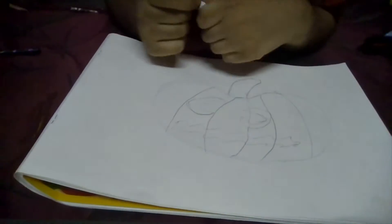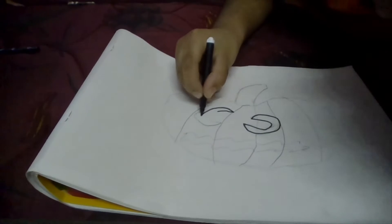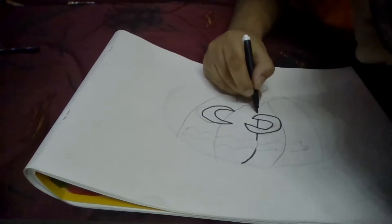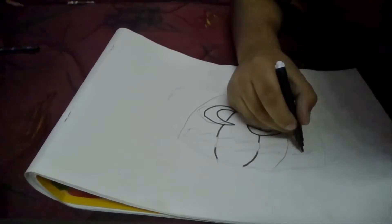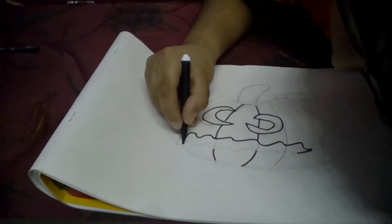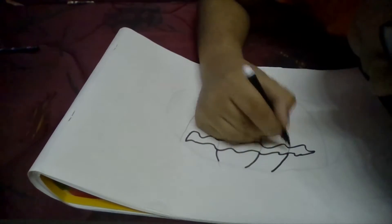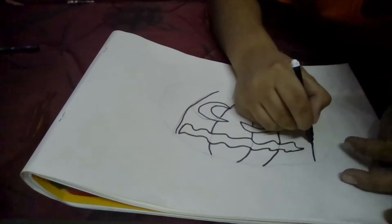Hey guys, today we are going to draw something for Halloween — a Jack-o'-lantern. I'm going to draw a little more for you.